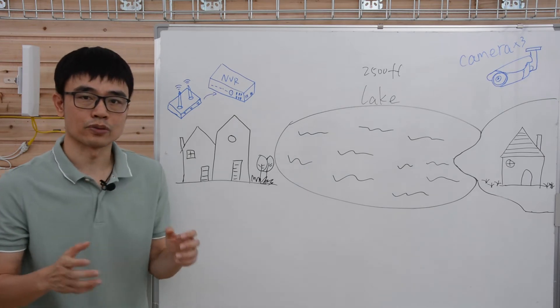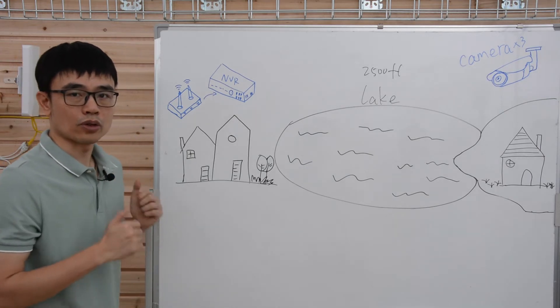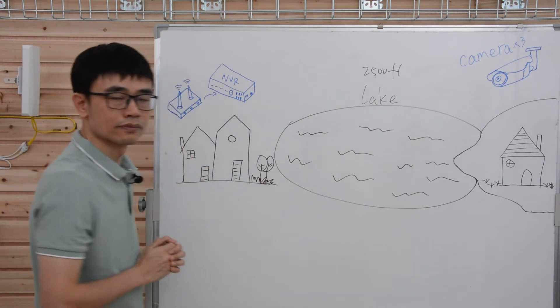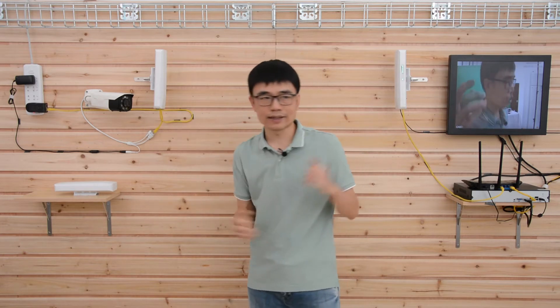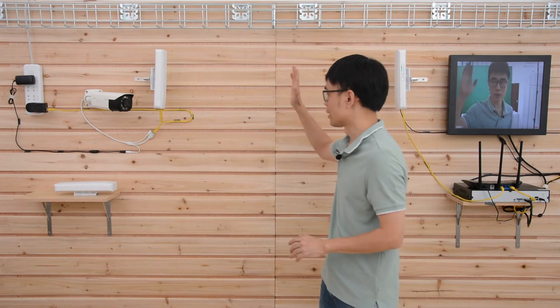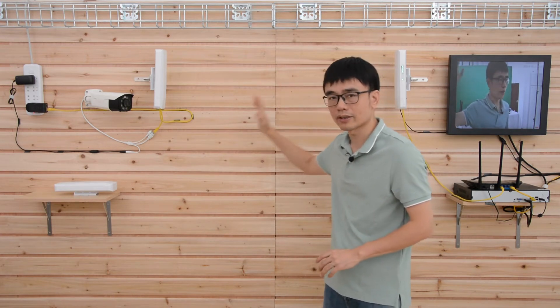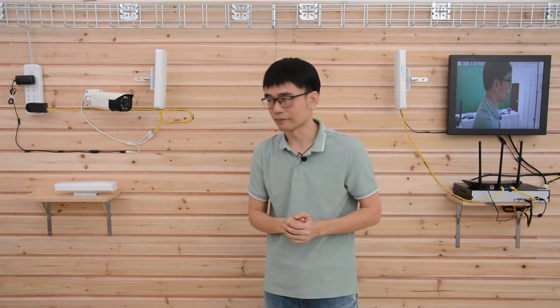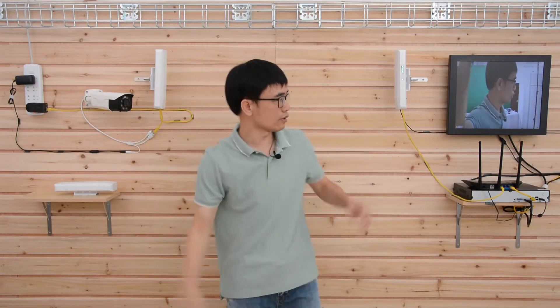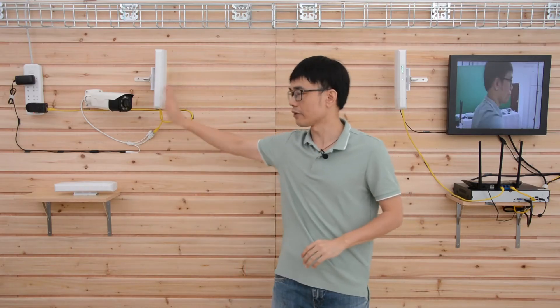Usually, the wireless bridge works in pairs. Now let's walk into the workshop and see how to set up two wireless bridges to establish a network link. These two are the wireless bridges we mentioned — you can see they're facing each other, which means the Wi-Fi signal is directional. The first rule for using a wireless bridge is to make sure there are no thick walls blocking the transmission and reception; otherwise, you won't get good results. The camera connects to the first bridge, which shifts the signal to the second one, and you can see the live video on the NVR.